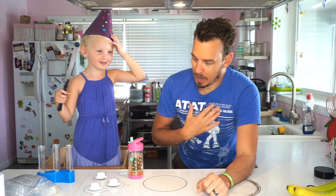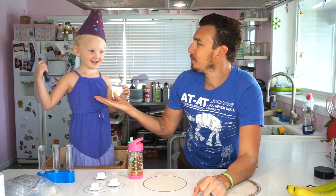Hi everybody and welcome to another exciting episode! My name is Daddy. This is Merman. And today we're going to do a project. We're trying to shoot a film here, Indy! We know what a project is, but what's the project?